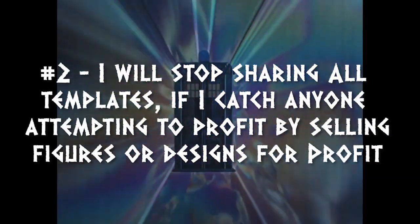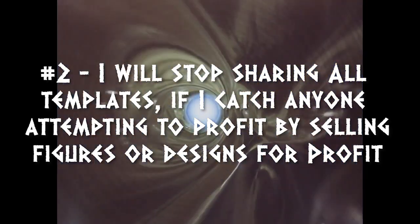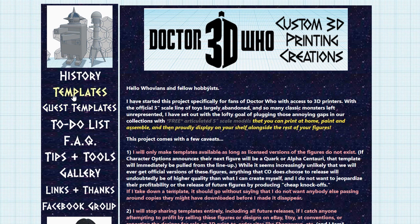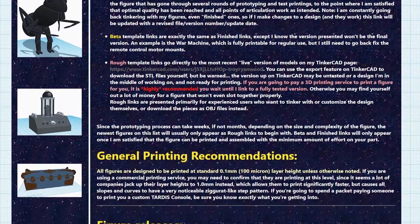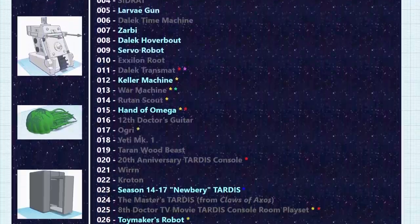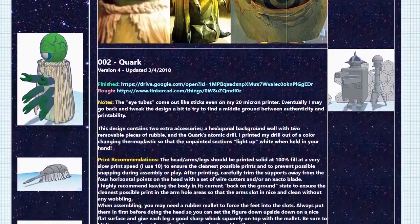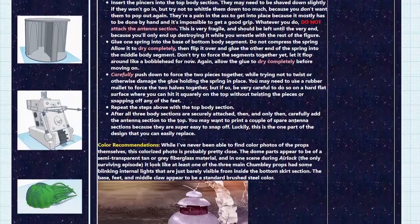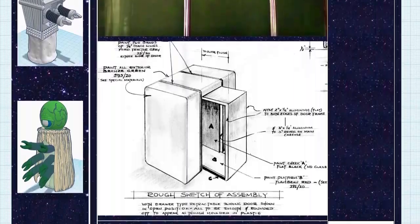Rule number two: printing figures for yourself or your friends is fine, but nobody is allowed to turn around and start selling these figures for profit on eBay, Etsy, or anywhere else. The same goes for the templates themselves. The entire point of this project is that it's all done for free as a labor of love where nobody is making any money off of it. If I find out that people are circumventing the rules, I will immediately pull all templates from circulation — past, present, and future — which would really suck for everyone since I plan on releasing new figures every few months for the next 5 to 7 years.